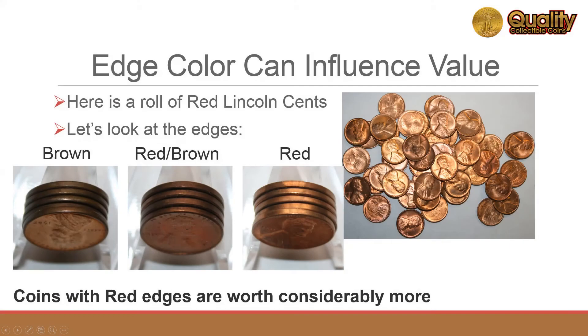Lettered edges allow some clutter to be moved from the coin's front and rear to the edge of the coin. Edge color can reveal deterioration of a coin's condition. A common example is that paper used to roll copper coins can leach into the edges of the coins, changing the color from red to red-brown and then brown over time.